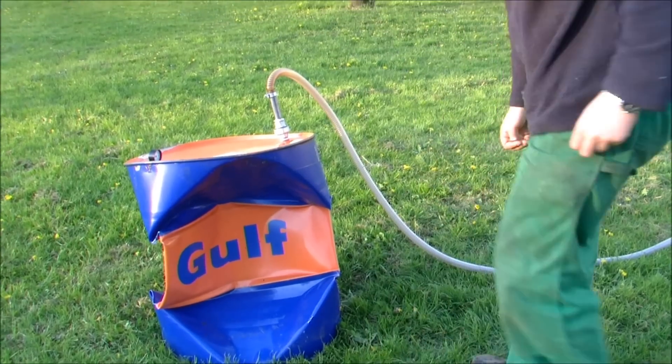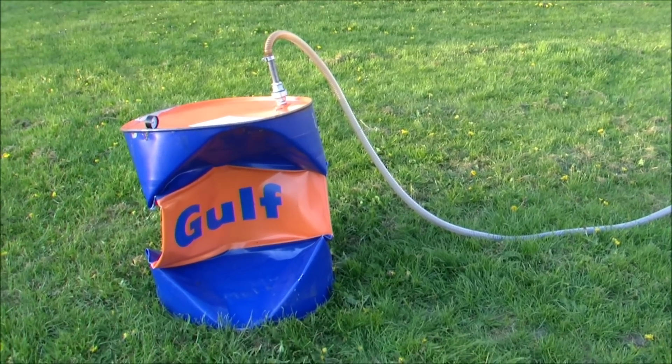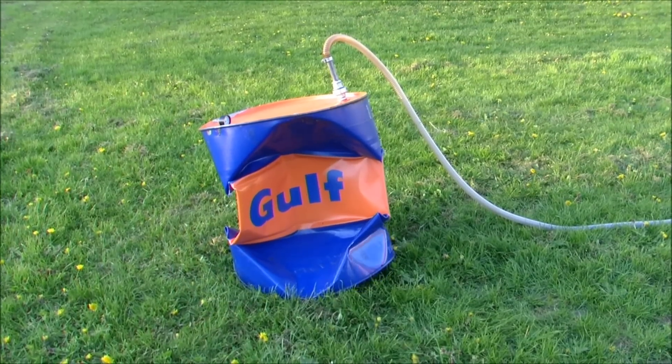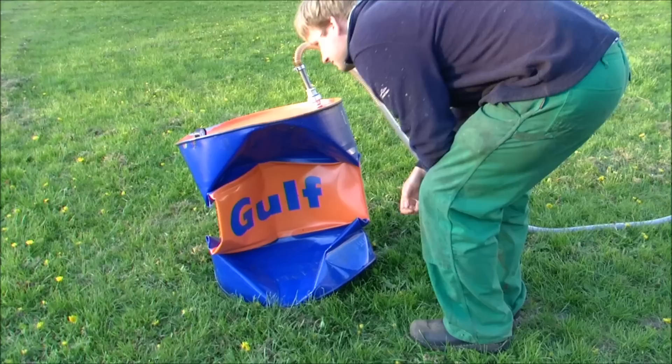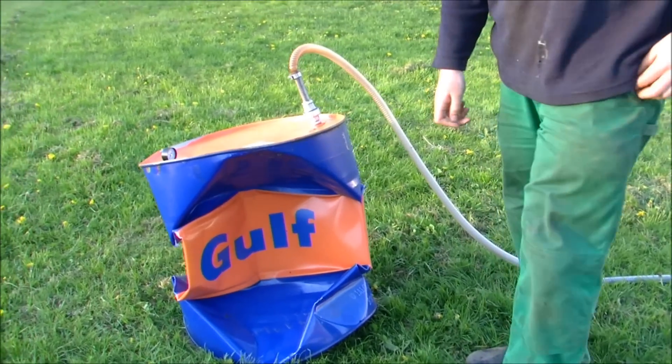Is the pump able to make absolute vacuum? Of course not. Going down to half a million of the pressure in the atmosphere - about 0.2 Pascals. This is about as far as you can pump down manually. Now we have maxed out the gauge.